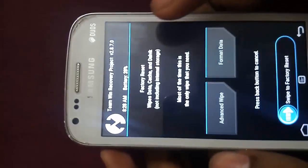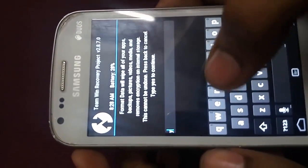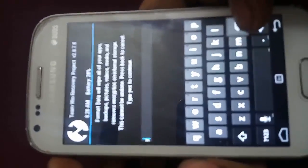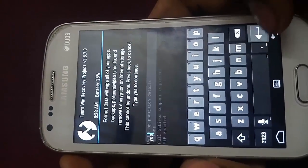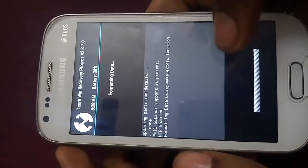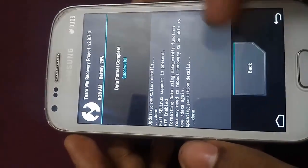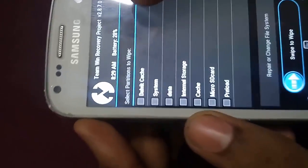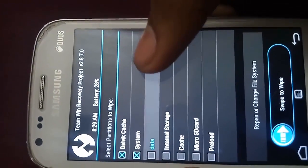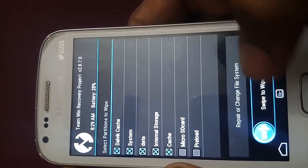First of all, we have to click on Wipe, then Format Data, and type 'yes' in order to format it. It will not take much time — it will be over in a second or two. Now click on Advanced Wipe and select cache, system, data, internal storage, and cache. Then swipe to wipe.